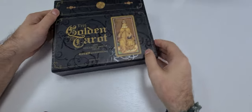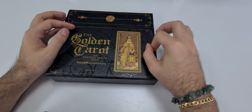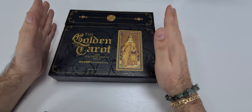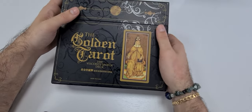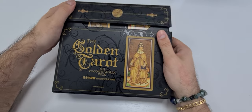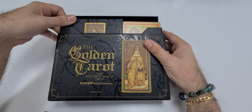I already removed the film so it won't slow things down. We will start to open it now. The box opens on a magnetic closure, like this.